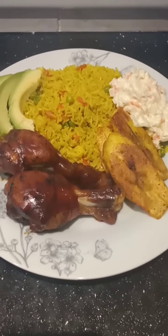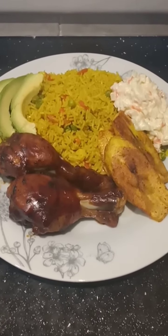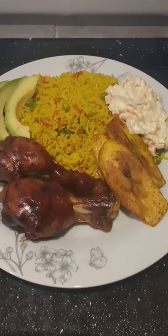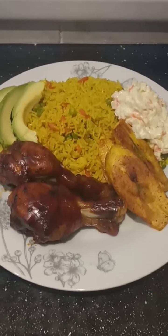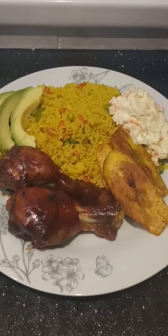So guys, this is the finished product — my yellow rice with some barbecue drumsticks, coleslaw, fried plantain, and avocado. Please remember to like, share, comment, subscribe, and tell a friend to tell a friend. Thank you!